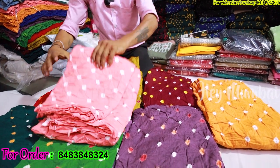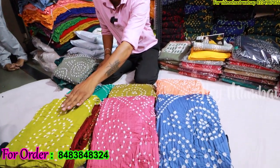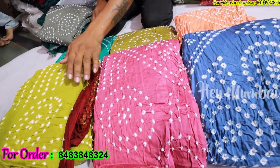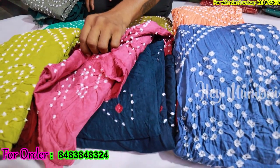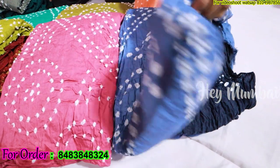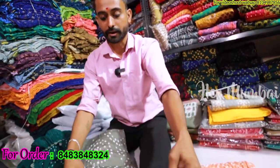You can see the bulk quantity in this box. If you want a single piece, you will get a single piece. The next range is 7.50 — only 7.50 wholesale price. In this box you will get satin cotton with a contrast bottom.